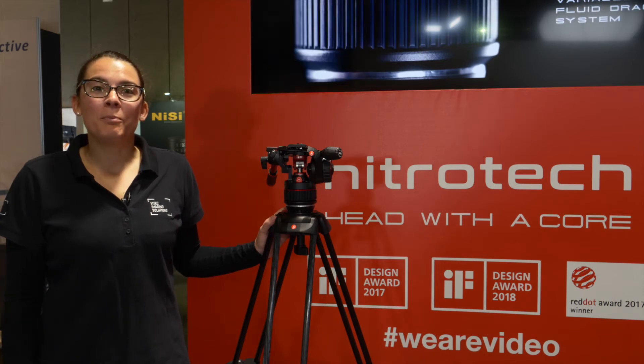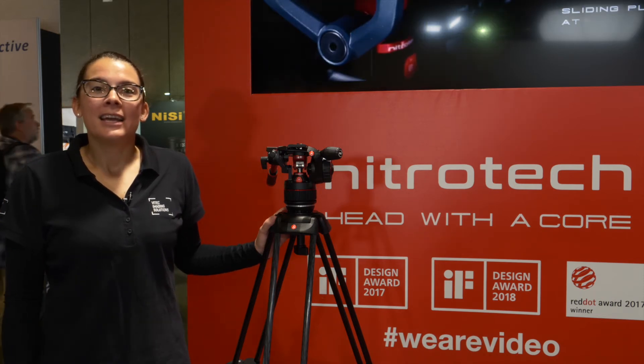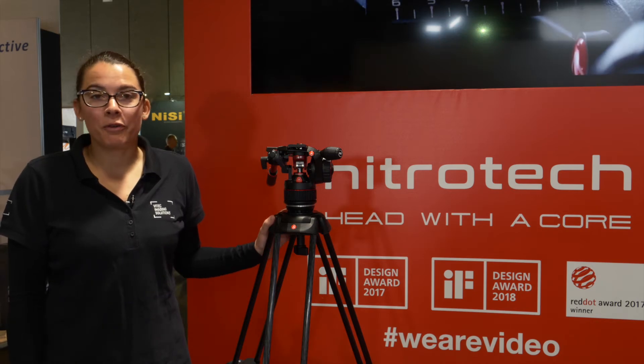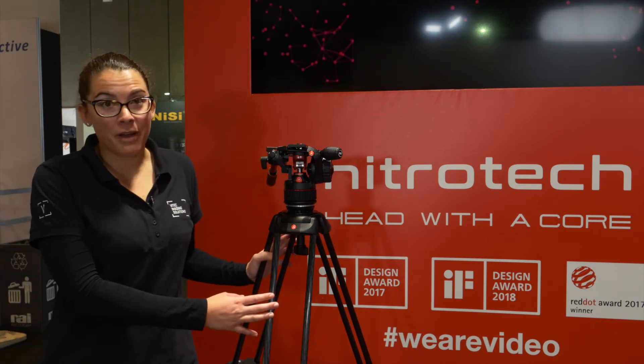Welcome to the Byte Group booth in the Manfrotto area. My name is Sofia and I'm here to present you the new Manfrotto twin-leg tripod in carbon fiber.